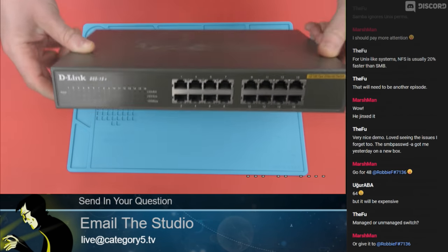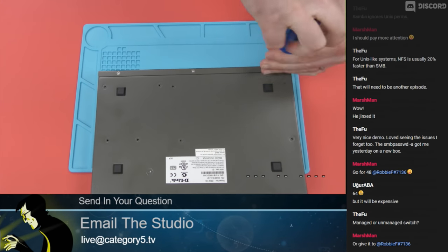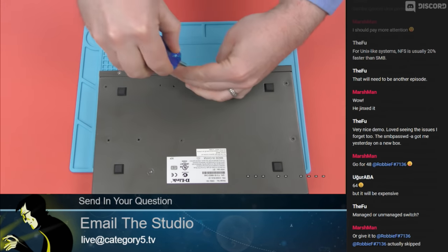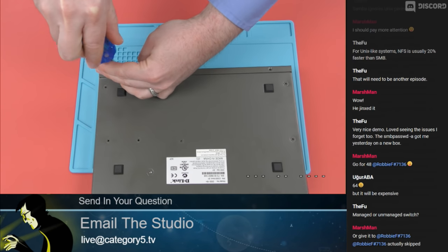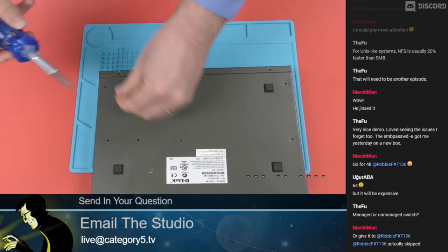So this is just a 16-port dead switch that doesn't work whatsoever, doesn't even fire up. But the question that we want to answer is: am I — and I'm using me as the example — are you and I capable of just making it go? Is there something we could do to make this work?